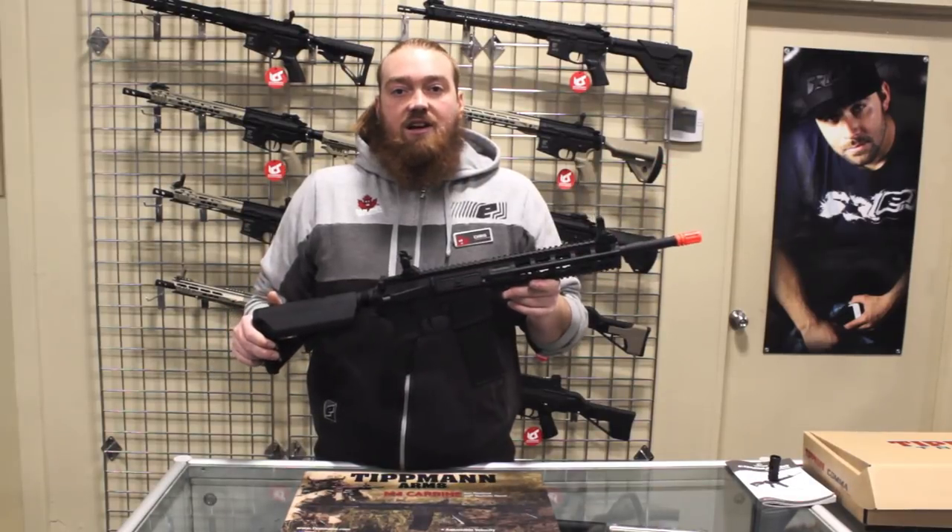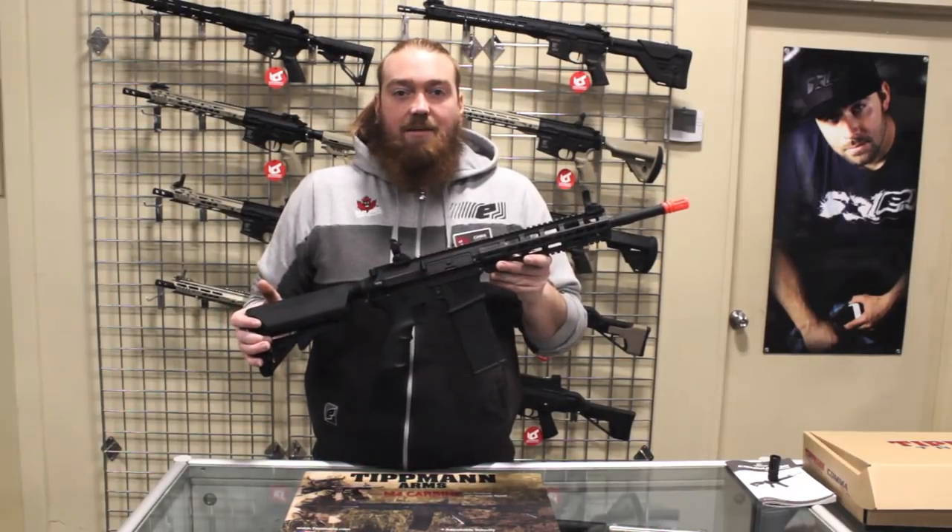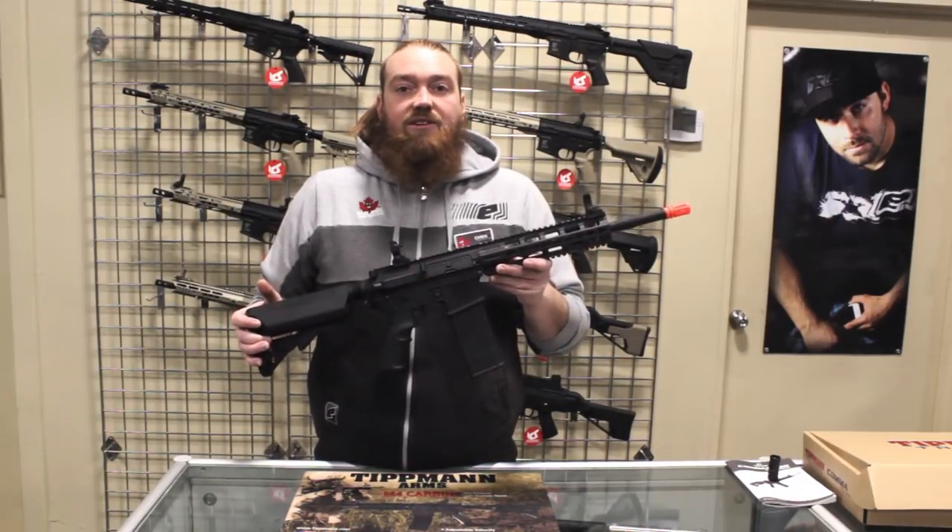If you want to get your hands on this gun, you can check it out at BadlandsPaintball.com or go to your nearest location. And as always, I'm Chris — I'll see you on the field.